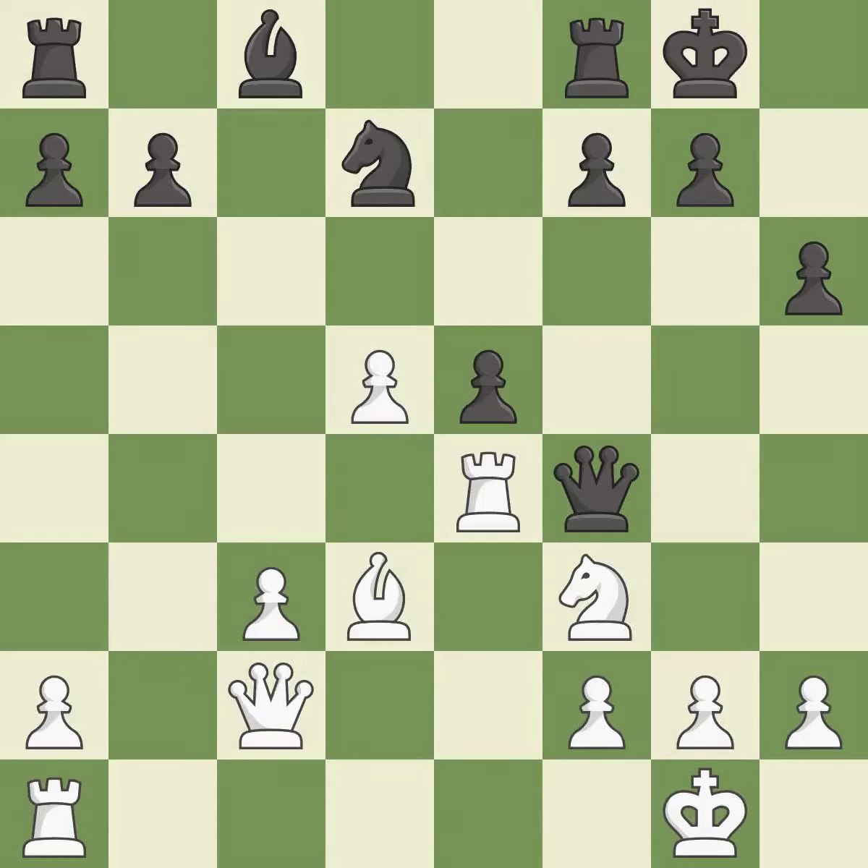This wins time by threatening a queen and forcing it to move away. This move puts the queen on a safer square — it is best. This doubles the rooks onto a single file, which allows them to team up to create threats — it is best.